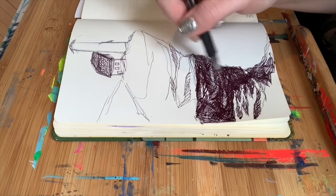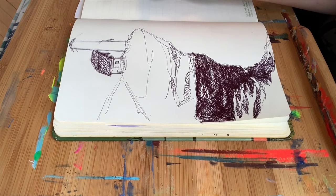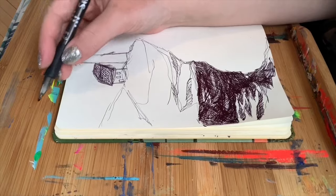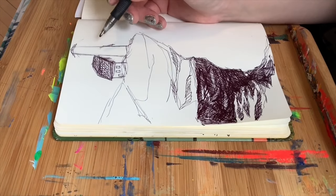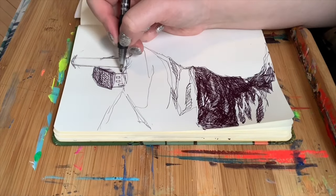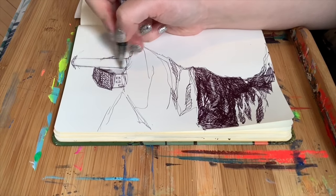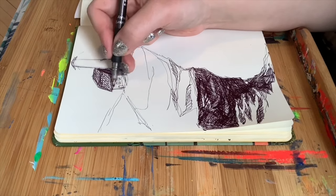As you can see, with the way that the darkness and the light are working right here, our light source is actually probably somewhere up in here — the sun is probably just over here. It kind of hit the top of the rock but it's coming over this rock and hitting this rock over here. So that just means that I'm going to put quite a bit of shadow over here.